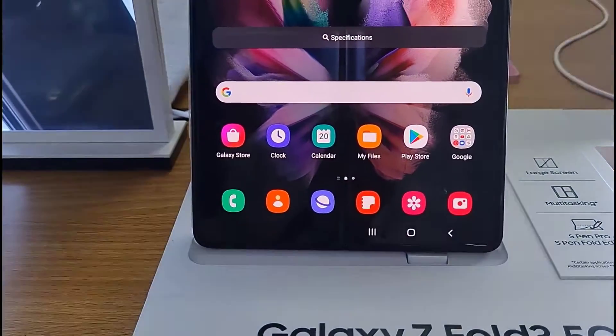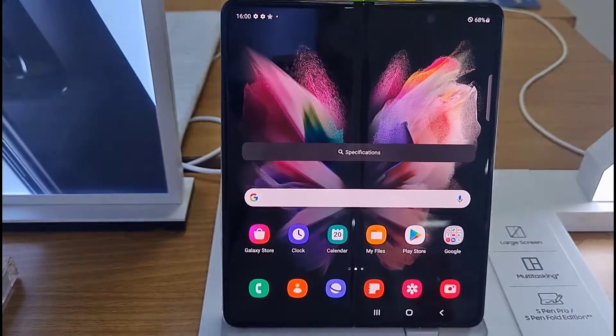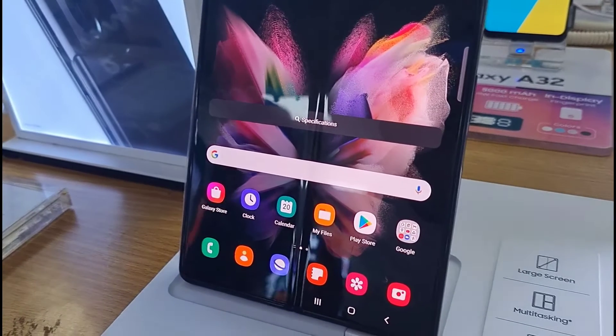In summary, the Samsung Galaxy Z Fold 3 is not just a cute butterfly-looking device but it is a gaming beast. Thank you.